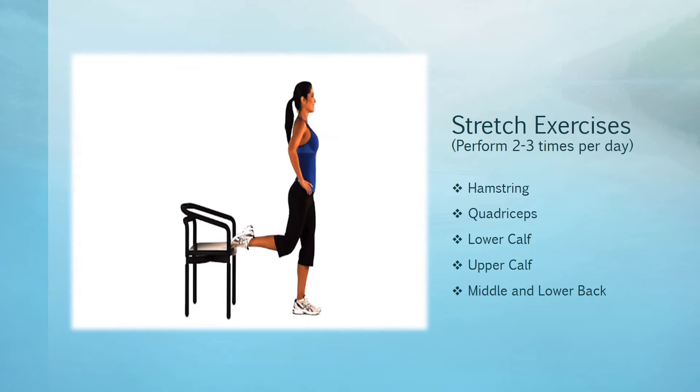You'll stand with one foot propped up on a step or a chair in front of you. Your legs are straight and you'll place your hands on your hips — just to make sure you're stable. Keep the leg that is lifted straight and slowly bend your torso towards your toes, keeping your back straight until you feel a stretch in the back of your legs. That's your hamstrings.